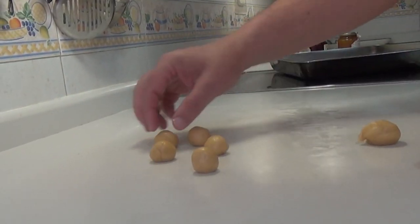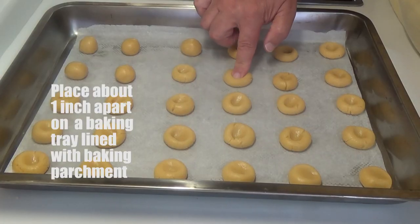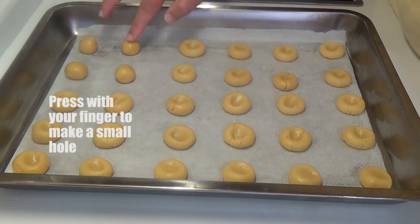Hacemos bolitas. ¿De cuánto? Pues yo las he hecho como de nueve o diez gramos. Vosotros libres de hacer lo que queráis — hay como pan de grande si queréis, pero no os lo recomiendo.